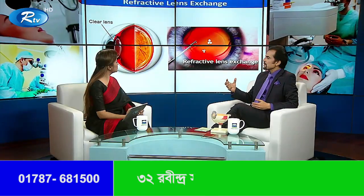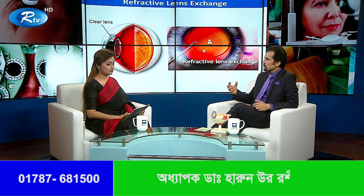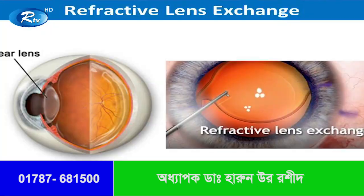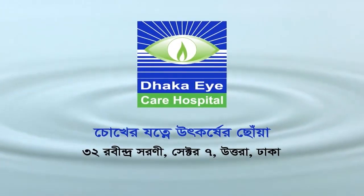The second thing we have to do is the refractive lens. We can take a look at the main lens. This is a refractive lens. The Icare Hospital — the first thing we have to do is to prepare.